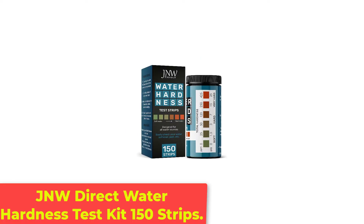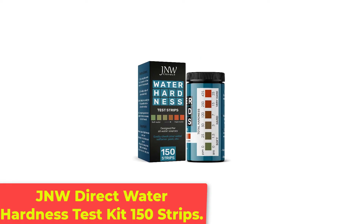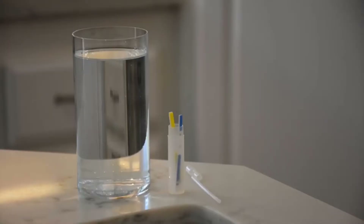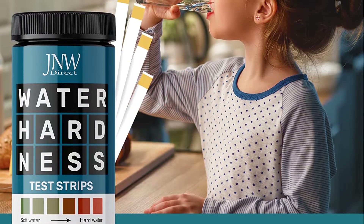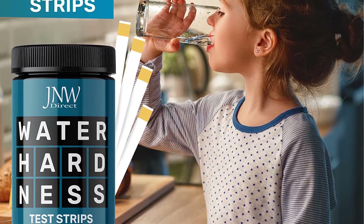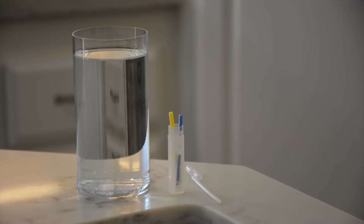Number 2: JNW Direct Water Hardness Test Kit, 150 Strips. When it comes to water, some homeowners are concerned about the hardness level found. Hard water can leave skin feeling dry and itchy and laundry feeling coarse. Hard water also leads to the buildup of minerals in plumbing, which can create an incredible nuisance. For those wanting to ensure they aren't dealing with hard water, total hardness kits are a must.